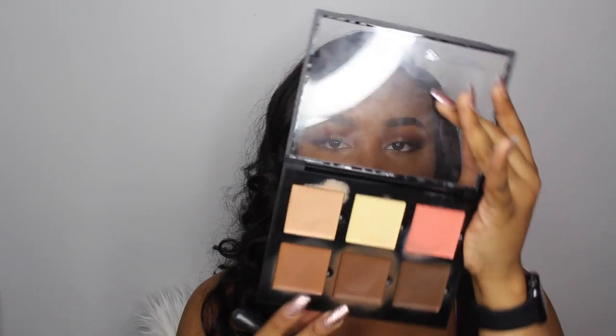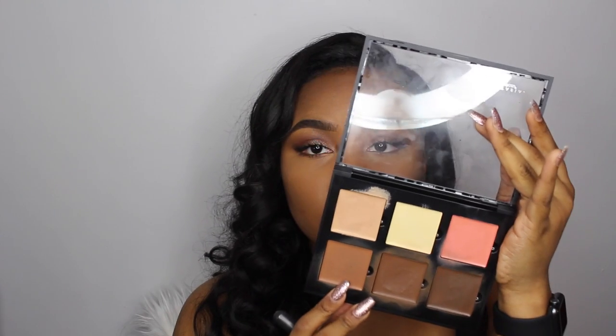Next I'm grabbing a stiffer angled contouring face brush — I think this is a BH Cosmetics brush from a kit. I'm going to take the color Cinnamon, which is a little lighter than the contour color I used first. This helps me blend out the edges of that contour color so I don't have to spend too much time blending the same color. When I'm feeling lazy, I just go in with a second lighter color to help with that.